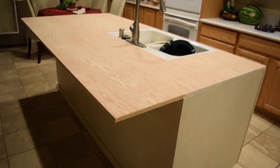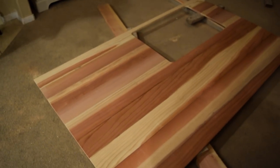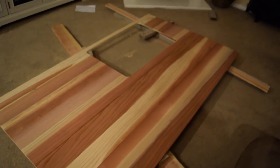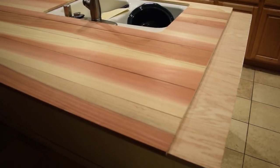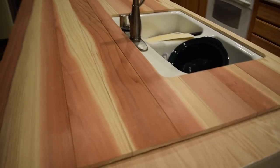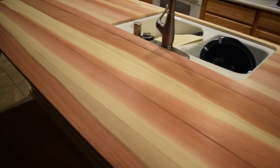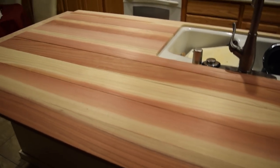Our kitchen island is coming together. We're getting ready to put the butcher block on top — my husband made this out of a bunch of planks of redwood and cut out the section for the sink. We just got the countertop on and we're going to add two pieces that go horizontal on either side. It's looking good! I'm going to stain this — I'll use some scraps to test out different colors and we'll see how that goes.